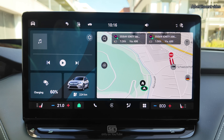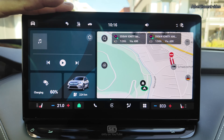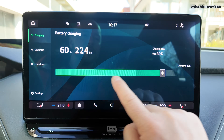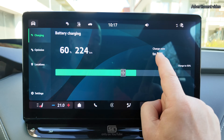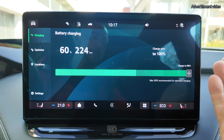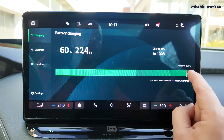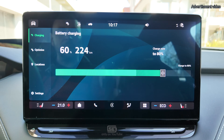Before we plug into our first charger, let's look at the charging menu in the car. The first screen shows the charging limit, where you can set how much SOC should be charged. The lowest limit is 50% and the upper limit is 100%, though it is recommended to only charge to 80%.